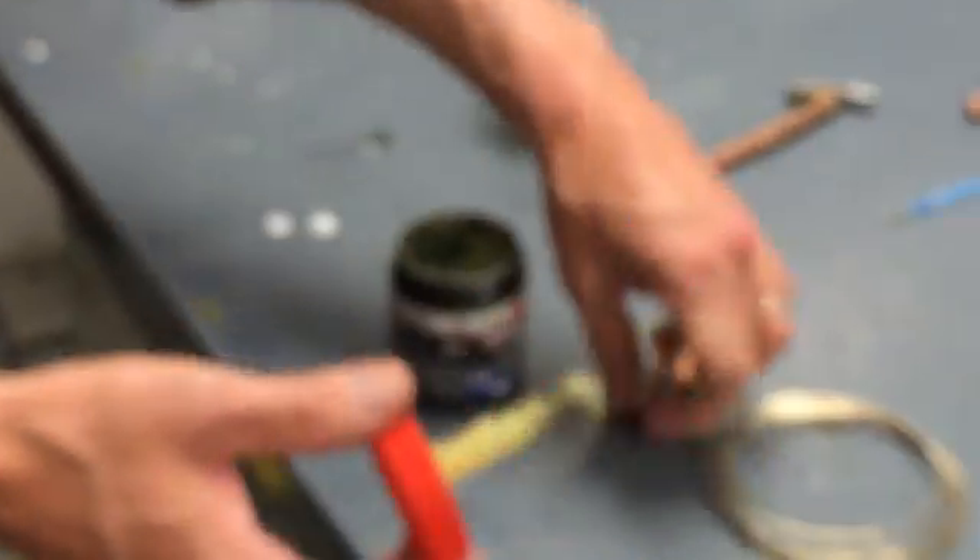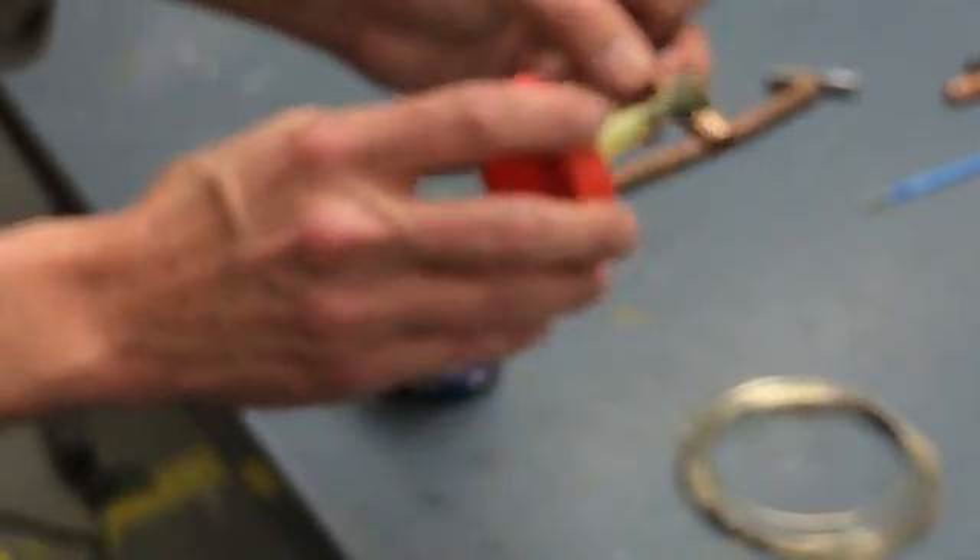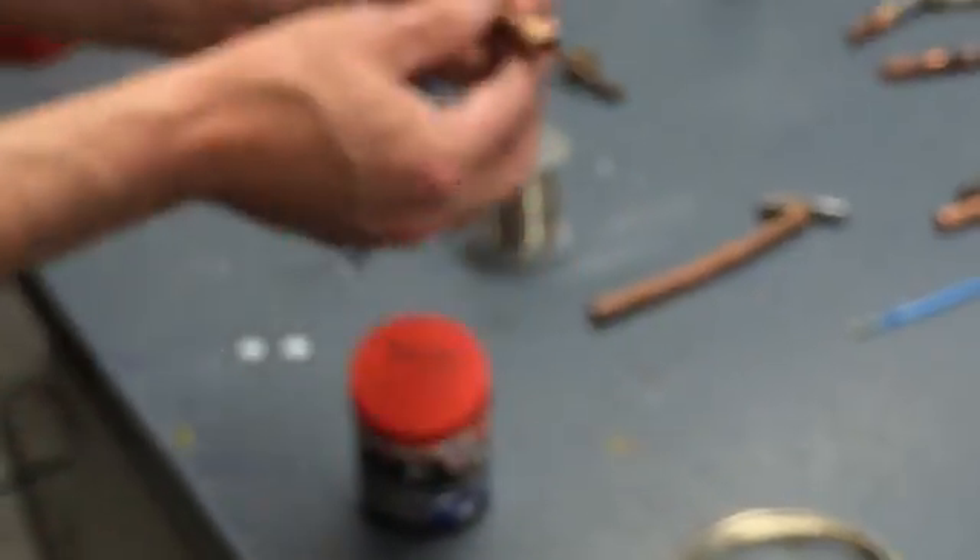We're going to go ahead and set up our joint for soldering. I've already sanded it and cleaned it. We're going to go ahead and just put the flux on — our regular soldering paste. Put it down to about an eighth of an inch, right about to the end. Give it a little twist and insert it.